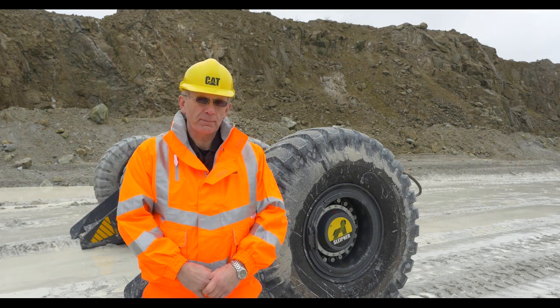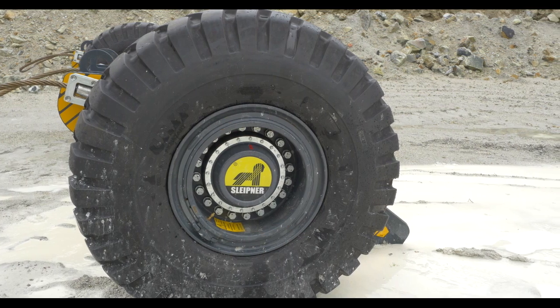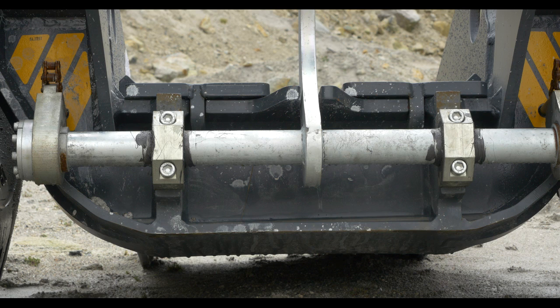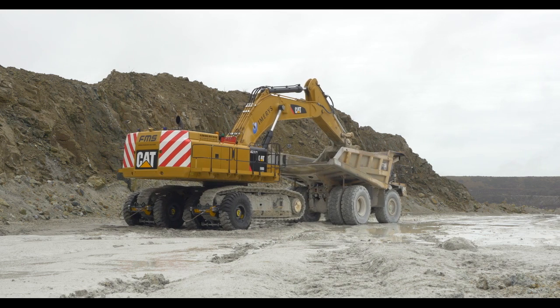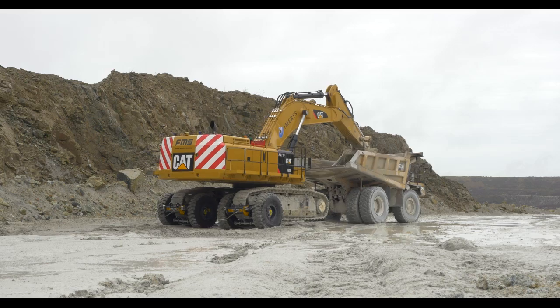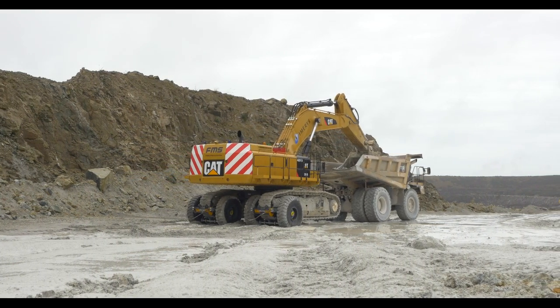The system that we're looking at is the sleetener system. The concept behind it is to reduce wear on the tracks on excavators by reducing the amount of operation of the tracks. You put the tracks up onto the sleetener and tow the machine around instead of tracking it around the pit, thus considerably reducing the wear to the track and the undercarriage gear.